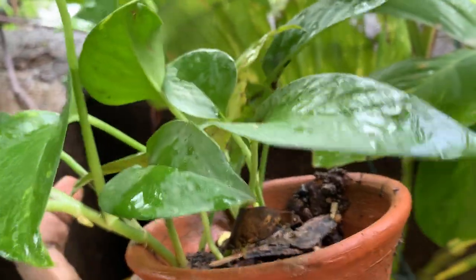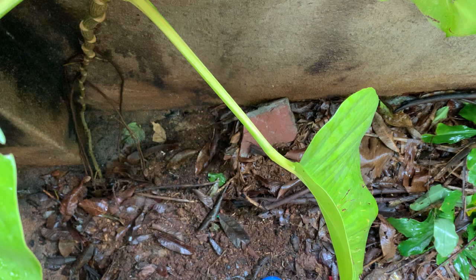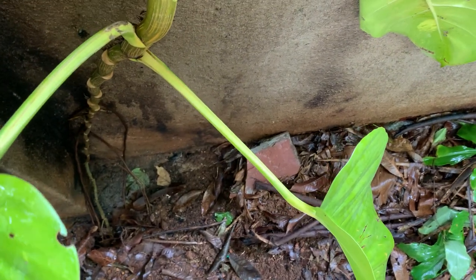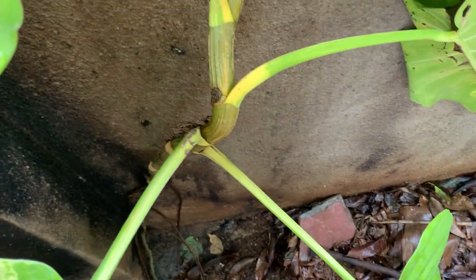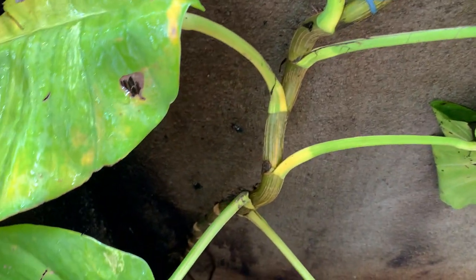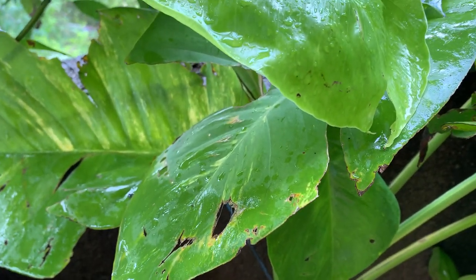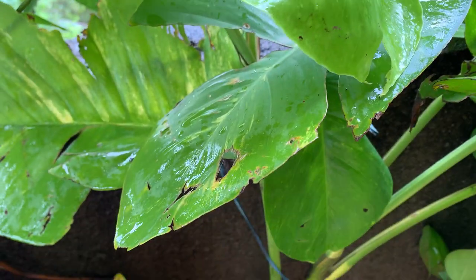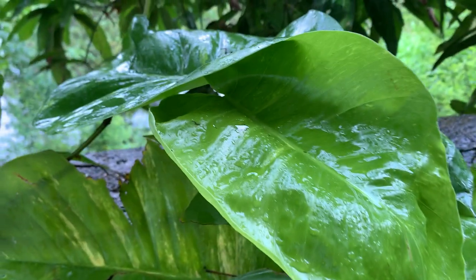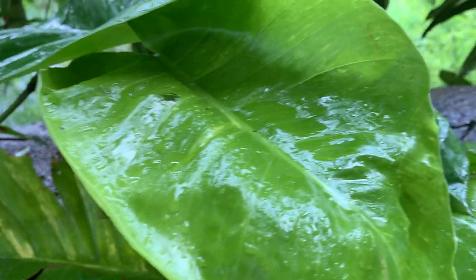The only difference is it is growing in the ground. I'll show you the ground where the roots have gone. Since it is nearby the compound wall, the lower leaves were small. Once it started approaching the top of my compound wall, it gets more sunlight, so it started giving me big leaves.